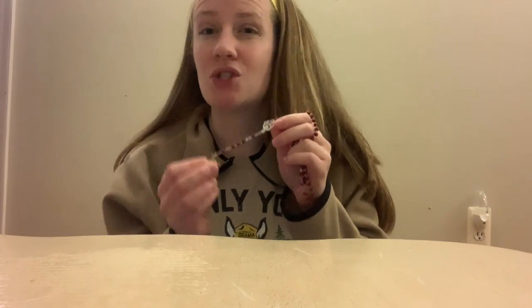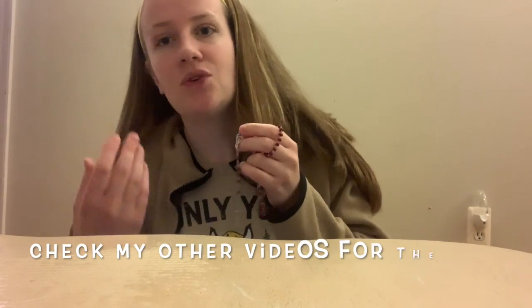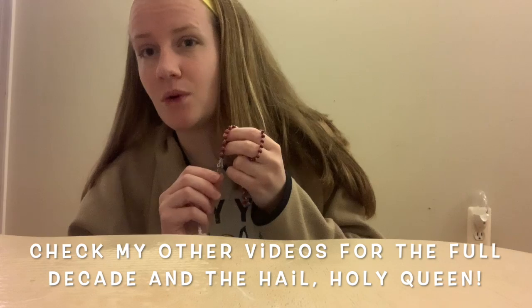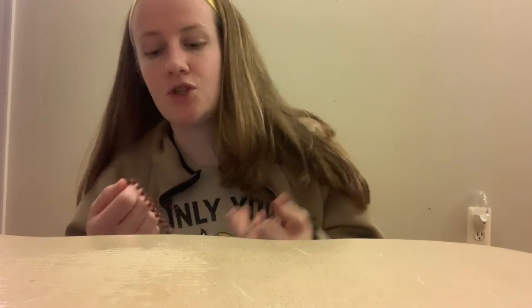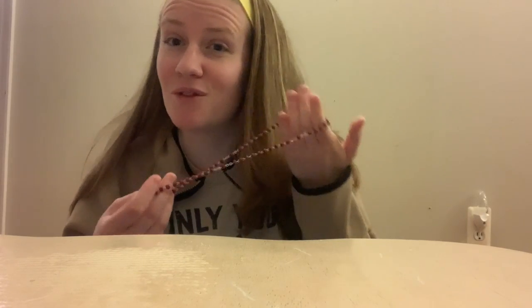I'm going to walk you through basically doing a decade, but also from the start of the rosary, and I'll include the Hail Holy Queen, which is the end of the rosary. I would recommend practicing with this video for doing a decade, and then when you feel like you've got it pretty down pat, go for it and do a full rosary. It's good to start in practical ways and just start small, because sometimes the rosary can feel like a really big, long prayer — and it is.